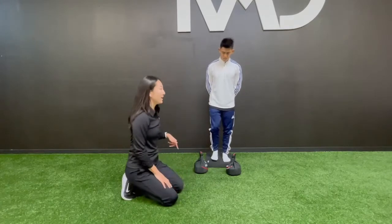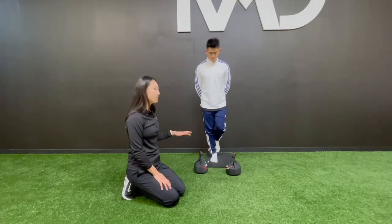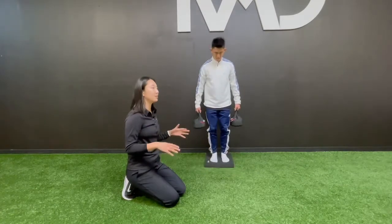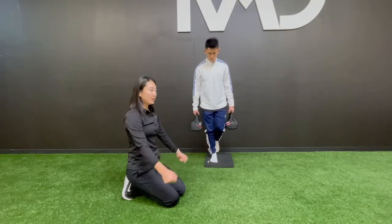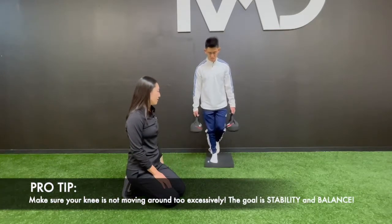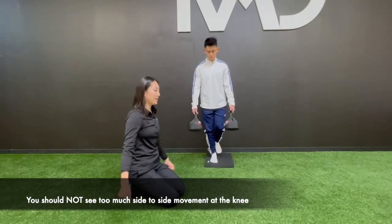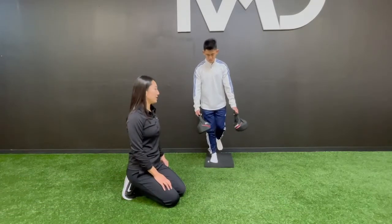Get into a single limb position and first just test it out — see if you feel okay and stable. If you do, go ahead and grab two kettlebells; let's start with ten or five pounds, a lower weight to start. You are going to swing the kettlebell forwards and backwards as you try to maintain your balance on the compliant surface. Once you do about ten swings in one direction, switch direction to front side to side and challenge your balance that way.